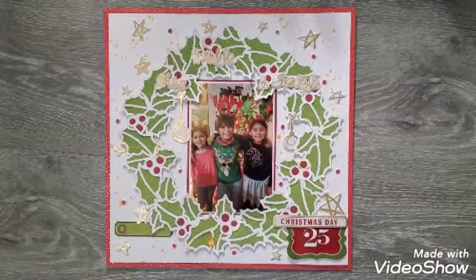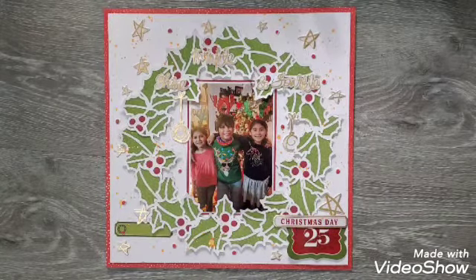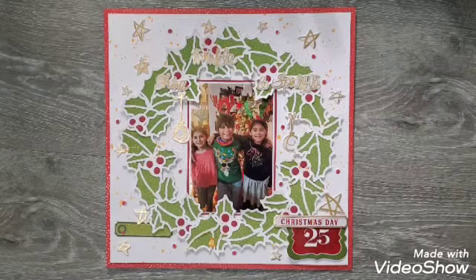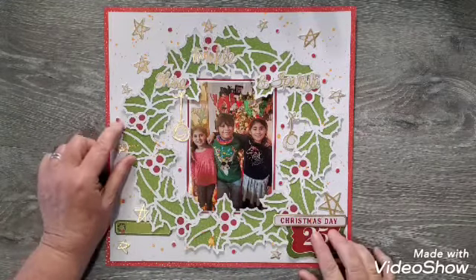Hi, welcome back to my channel! Welcome to Day 11 of Confessions of a Paper Addict Cut Files — 20 days of cut files. For Day 11, the prompt was a reef cut file. We had to pick a reef cut file from the shop, and I chose this reef called Holly Reef.